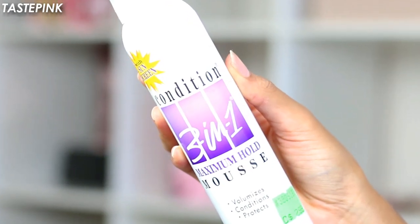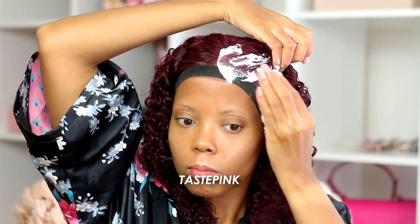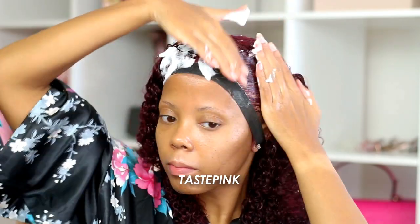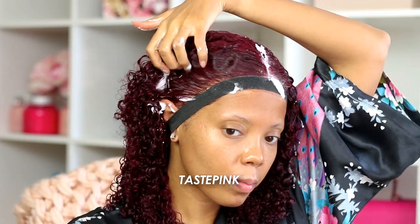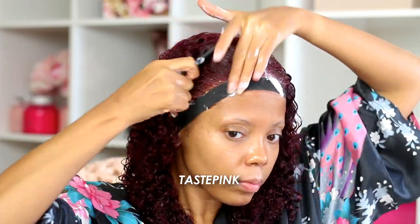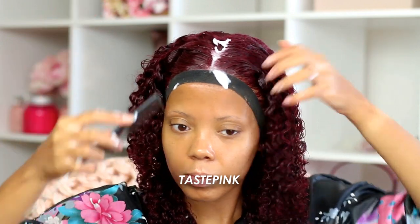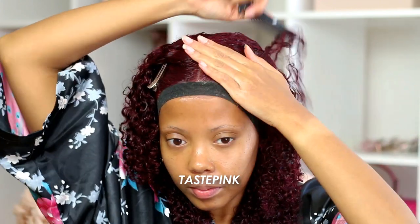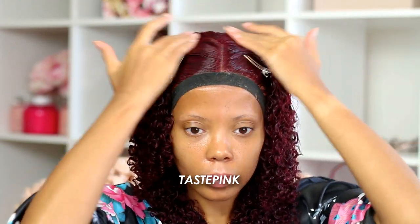This next step is a little bit fun but purely optional. I like to go in with my maximum hold mousse and apply a generous amount to the hairline — it accentuates the curls at the front and helps keep the hair away from my face. This mousse does get a little hard and may have a bit of a cast, but it definitely wears away over time and softens beautifully while maintaining hold. I had this unit installed for four days straight the first time; this is about day three. I'm also adding in some clips to add a little lift, which volumizes and maximizes the fullness as the hair dries.